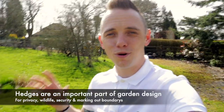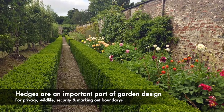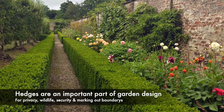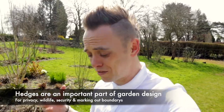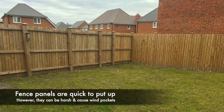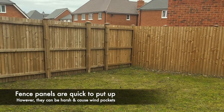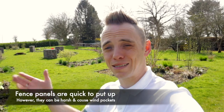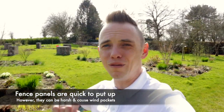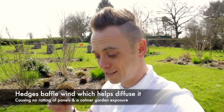Hedges form a really important part of both garden design, garden boundaries, privacy, and also security in the garden. But a lot of people tend to choose fence panels because it's really quick. However, there's pretty much no benefit to wildlife by putting up a fence panel, and also the drawback with fence panels is that when the wind hits them on those windy nights they just tend to rattle — the wind bounces over it and damages your plants and your lawn.